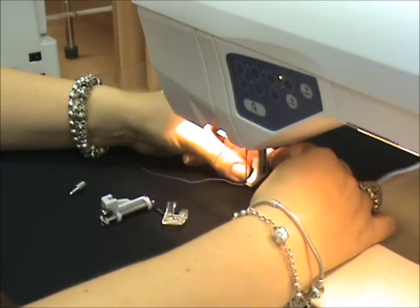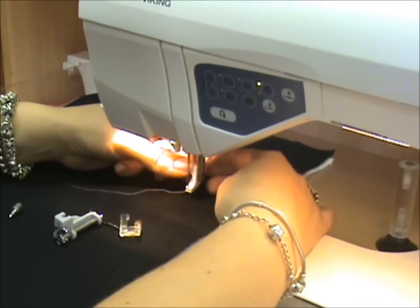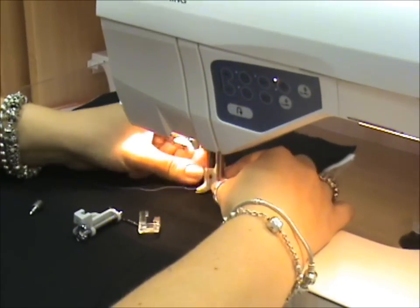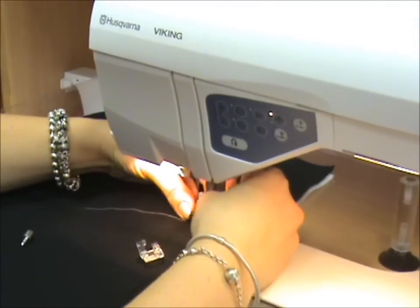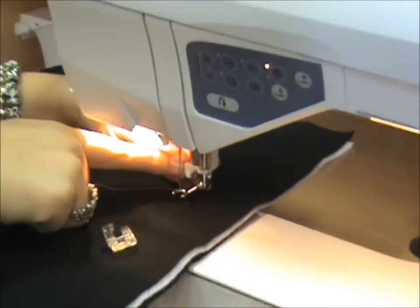You need to remove the ankle from the machine by undoing the screw, and placing the bar of the machine into the holder.